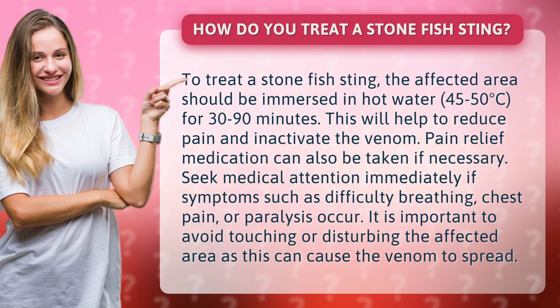Pain relief medication can also be taken if necessary. Seek medical attention immediately if symptoms such as difficulty breathing, chest pain, or paralysis occur. It is important to avoid touching or disturbing the affected area, as this can cause the venom to spread.